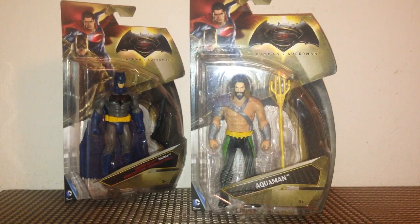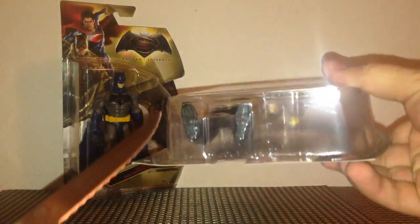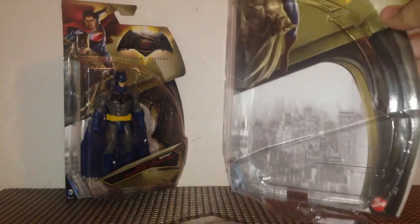Some of you had commented asking how I open the boxes to my figures so easily. I take a knife and slit a little opening down here so it opens up like a flap. You cut an opening, cut it down the side, cut another opening, and what you want is a cut here, a cut here, and a cut here. Then you open it up like a flap and your figure pulls right out. We've still got our card intact. So that's my little trick.